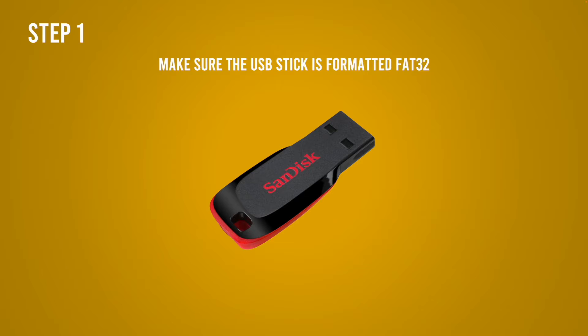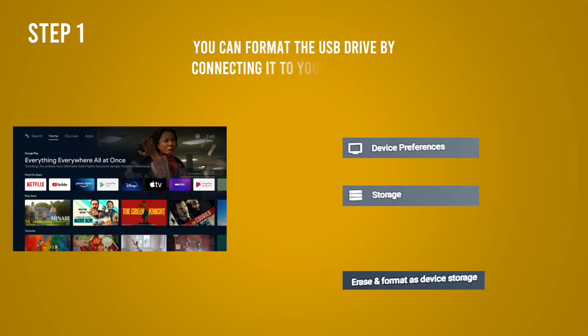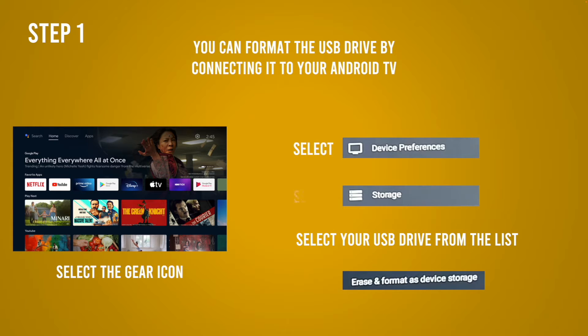The first thing you need to do is make sure that the USB drive you're going to be using is formatted in a way that your Android TV is able to read it. I suggest FAT32. If you're not sure and you want to format your key, all you have to do is plug it into the TV, select the gear icon — which is Settings — on the top right corner, then select Device Preferences, then select Storage, then you're going to see a list there. Select your USB drive, and finally select Erase and Format as Device Storage.